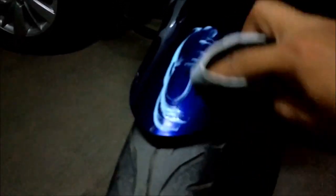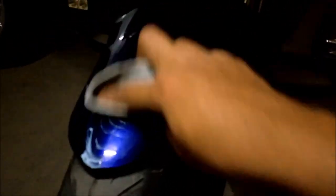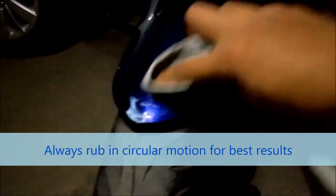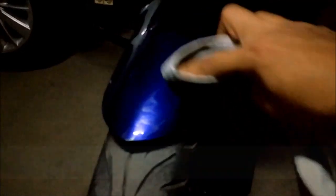It needs some amount of rubbing in order to get the scratch removed. I'm using a towel kind of fabric to rub it, rubbing in circular motions to get better results. Let's see what it turns out to be — one round of rubbing is done with the wax.